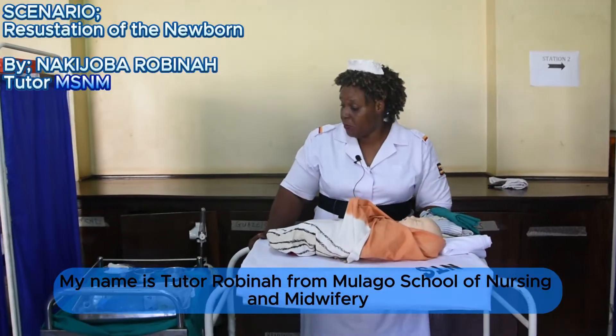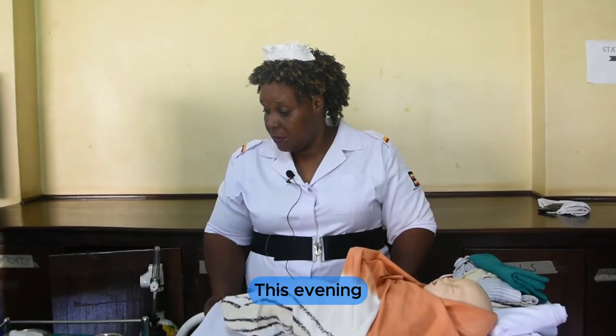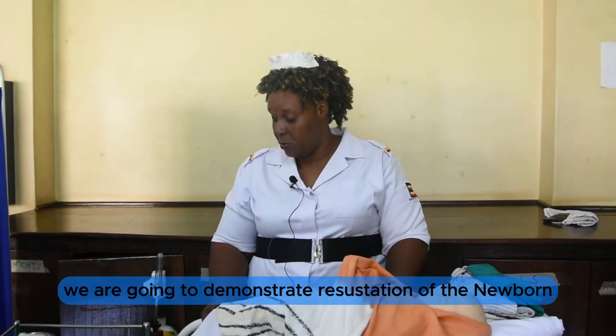Good afternoon. My name is Robina from Lago School of Nursing. This evening we are going to demonstrate resuscitation of the newborn.